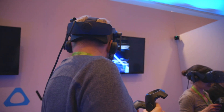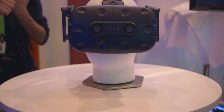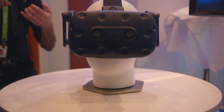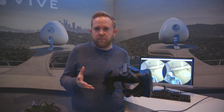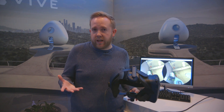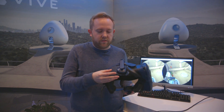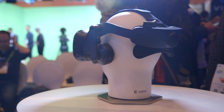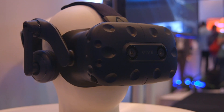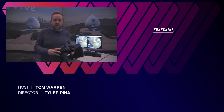HTC is planning to release the Vive Pro headset standalone in the first quarter, with bundles later in the year for enterprise customers. I think it's a really interesting upgrade from the original — it solves some of the design problems and weight issues. Especially in the UK we have theme park VR rides that use the Vive, and they're not very comfortable and don't have headphones. Something like this is going to be more widely used in theme parks, museums, and those sorts of businesses. That was a quick look at the new HTC Vive Pro — for more from CES, check out The Verge's YouTube channel and don't forget to subscribe.